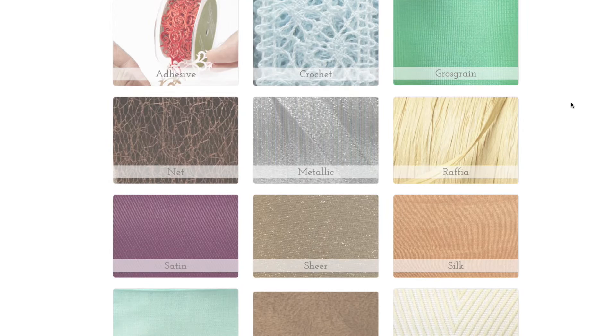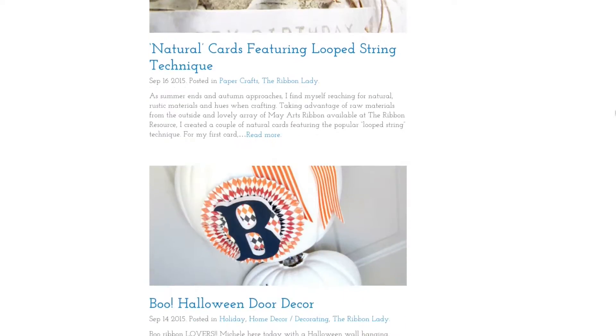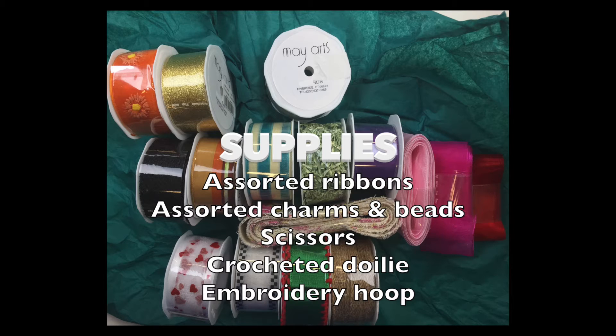It is a really cool website where you can get every kind of ribbon imaginable in five yard rolls. To make this project you will need assorted ribbons, assorted charms and beads, scissors, a crochet doily, and an embroidery hoop.